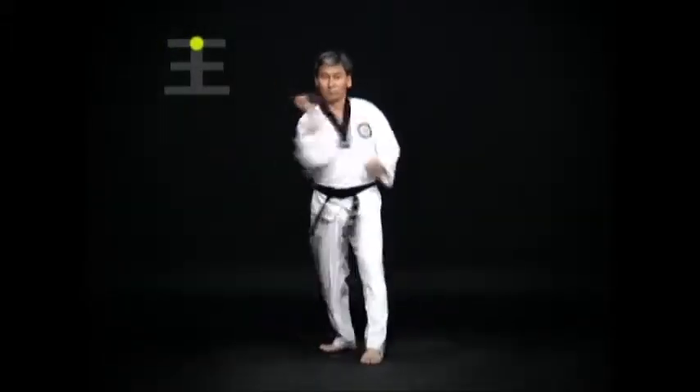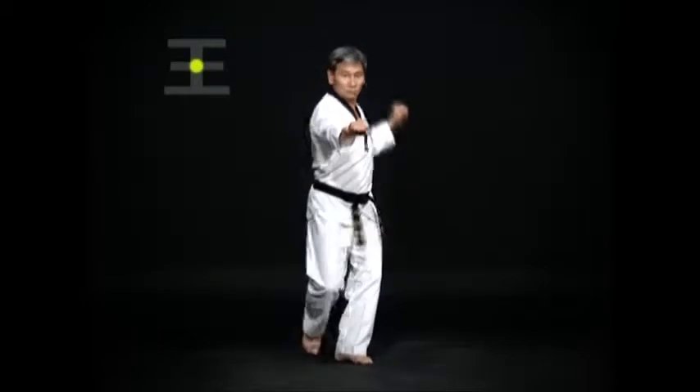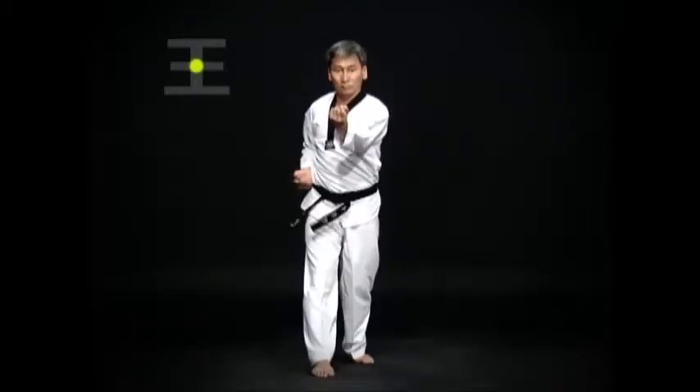Move the left foot and turn. Do a Wen-Apsogi Momtong Anmaki, then an Oren-Apsogi Momtong Anmaki.